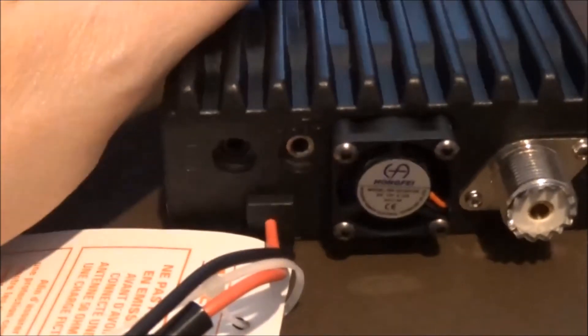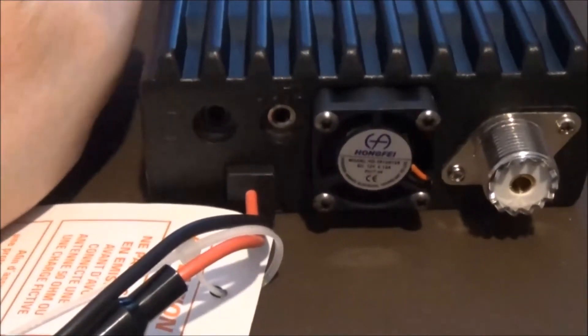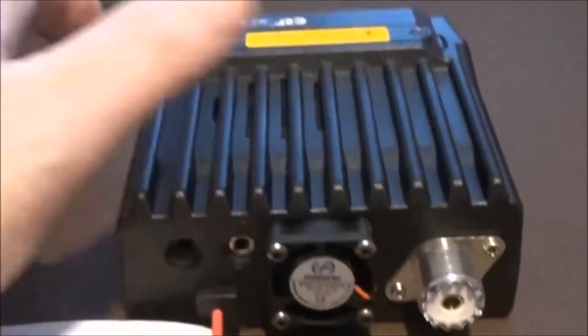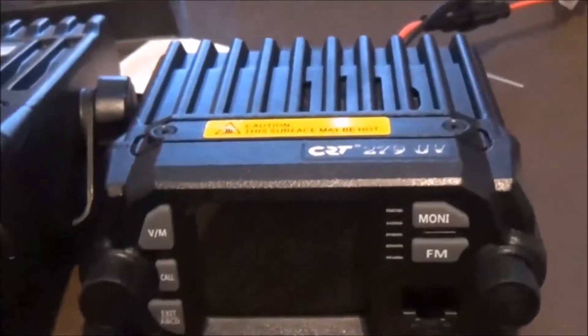I wonder why CRT put a little fan on this and not the Micron. Same power output — probably because of the size of the case. Here's my 2000 for comparison. Side on — there we go. Chunky case. Right, put that back there.